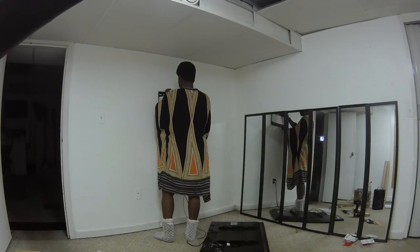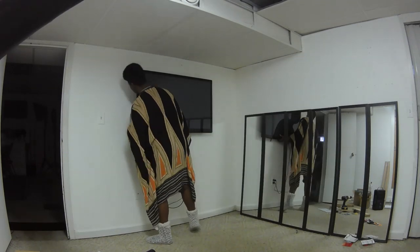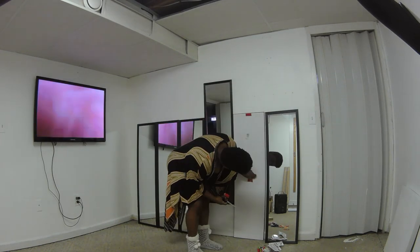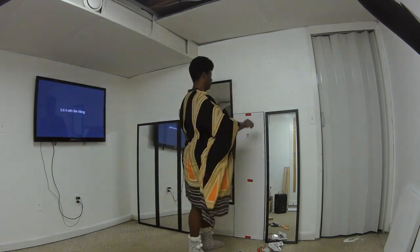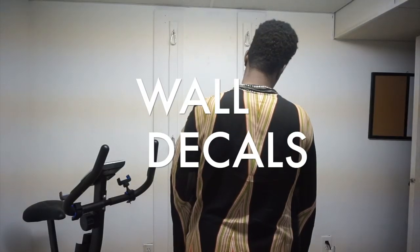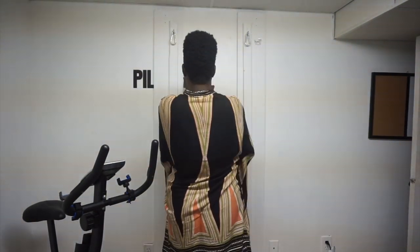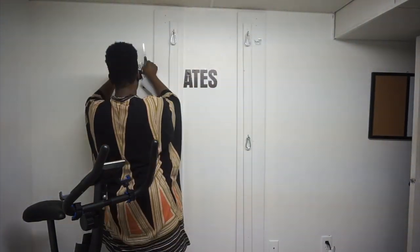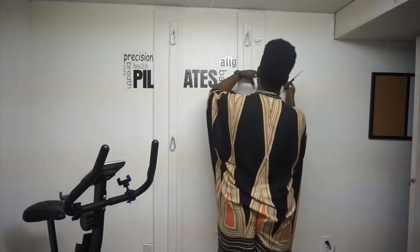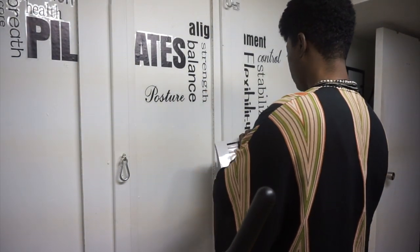After I'd done all of that, I decided to install everything back onto the walls. I got the TV up. Then I put the mirrors up — the mirrors aren't actually leveled as well as they should be, but this was the easiest way I could do it. Then on to the wall decals. You guys asked me on my Instagram when you saw the inside of my gym where I got these wall decals from.